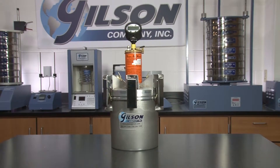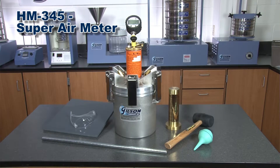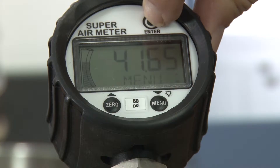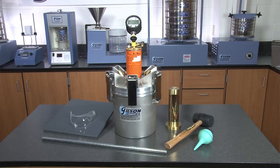The Gilson HM345 Super Air Meter is a modified version of a conventional Type B concrete air meter that determines both total air content and the SAM number value, indicating the air void spacing factor of fresh concrete — a known predictor of long-term freeze-thaw durability.